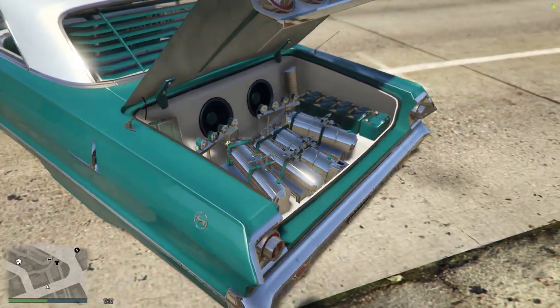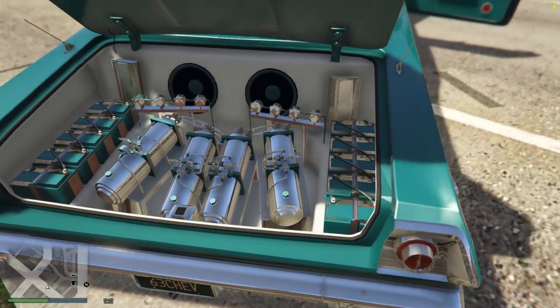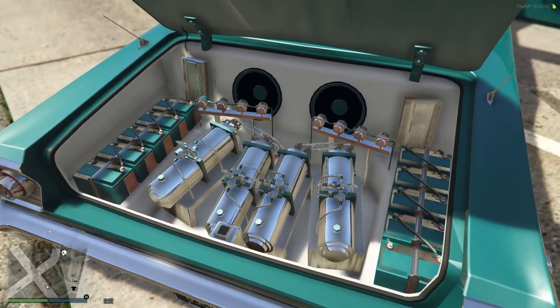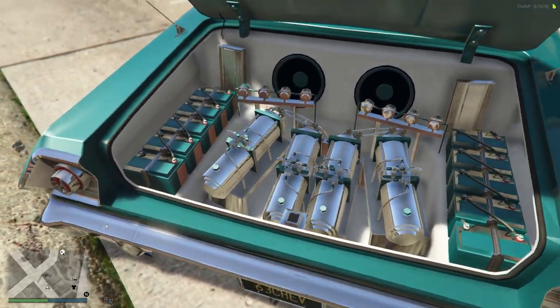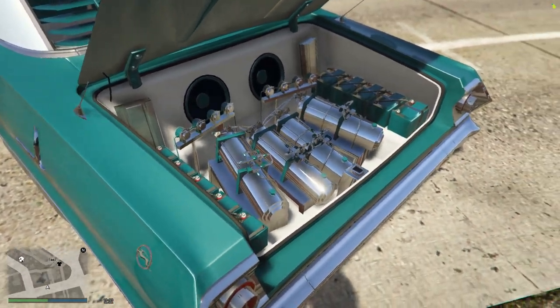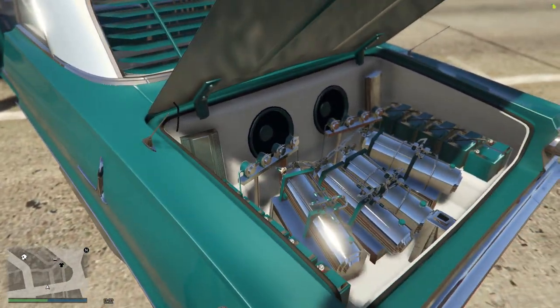In the trunk, we got four pumps, ten batteries. I just made up some solenoids with some racks — put a little extra something into it. And we got the basic system in the back.